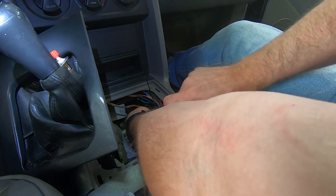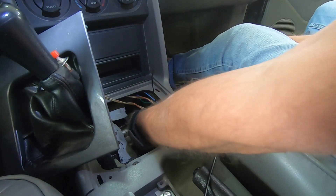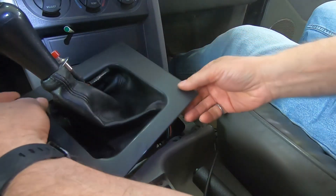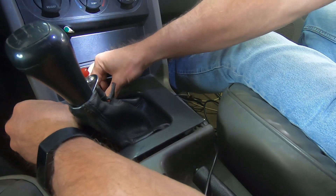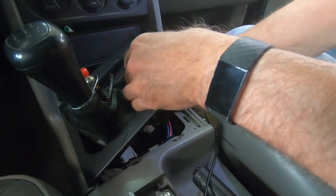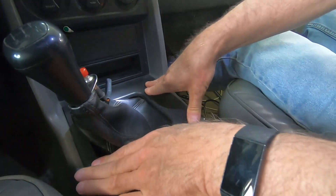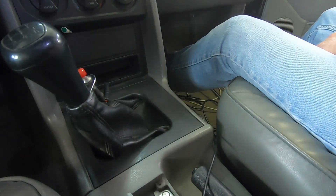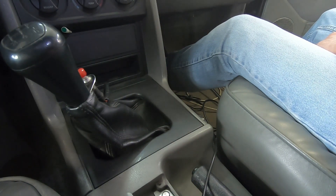There is one turn for number six. We pull our tool out, reinstall the shifter boot — being careful with the line lock wiring — and there we are. Clutch is adjusted. Next is to fatten up the tune so it's not going to be lean.